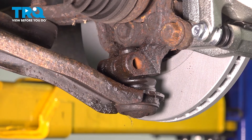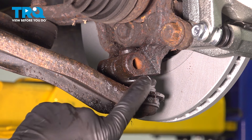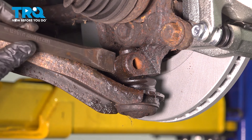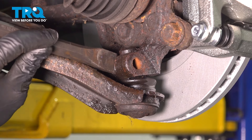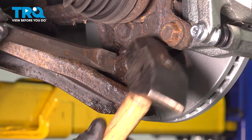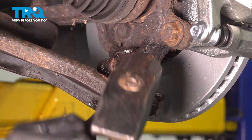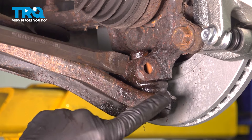Now I want to go ahead and use our chisel right inside here. This is a pinch bolt design ball joint, so I want to open this up a little bit to release the clamping pressure on the ball joint. Using a chisel — hammer in with some safety glasses — I'm going to go ahead and open that up. Then I'll work the control arm ball joint up and down.